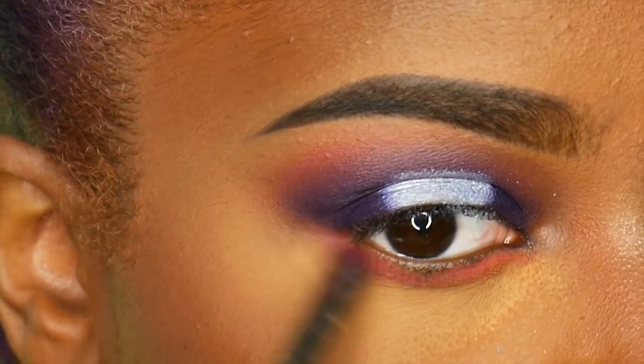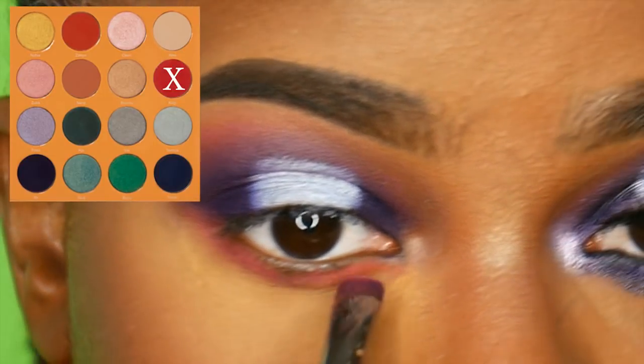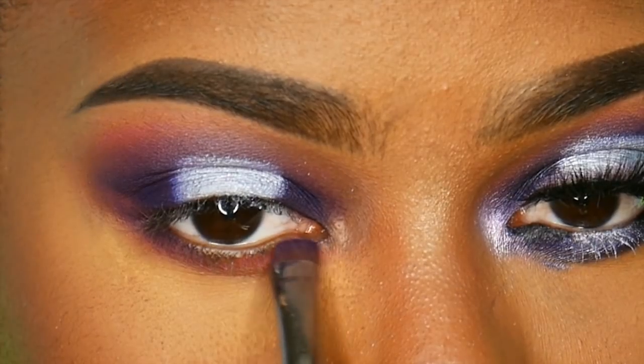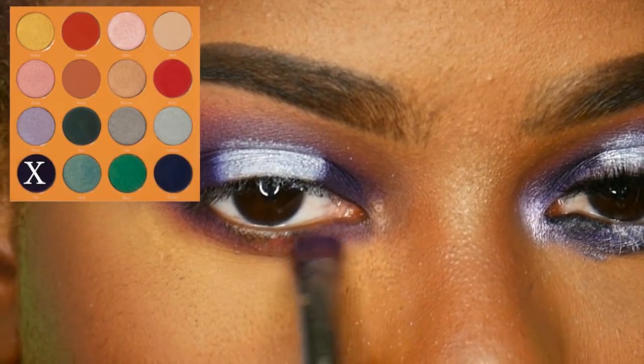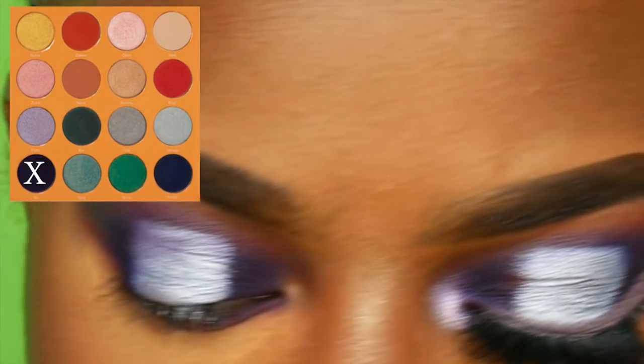Then I'm doing the same thing to my under eye — going in with the Koji color, blending and smoking it out underneath on my lash line, then going in with the Ife color to make it a little darker to match the top. Then going in with the NYX eyeshadow base underneath where I put the halo to make everything match.